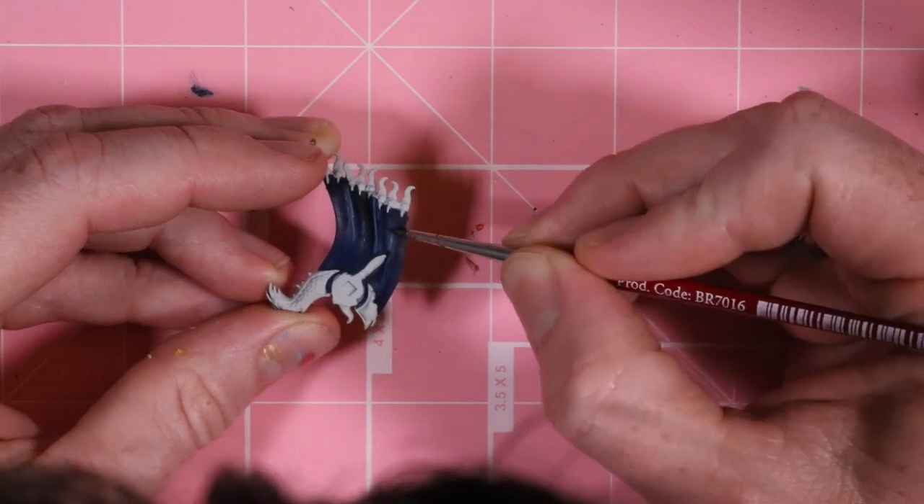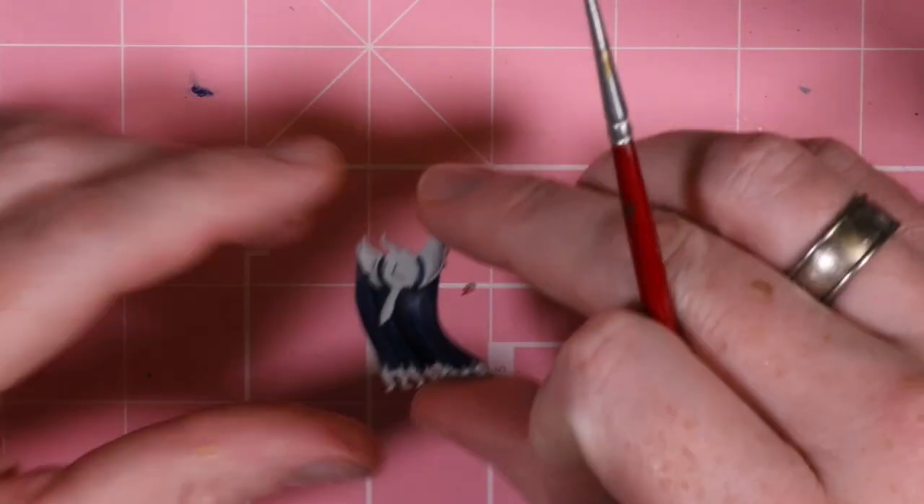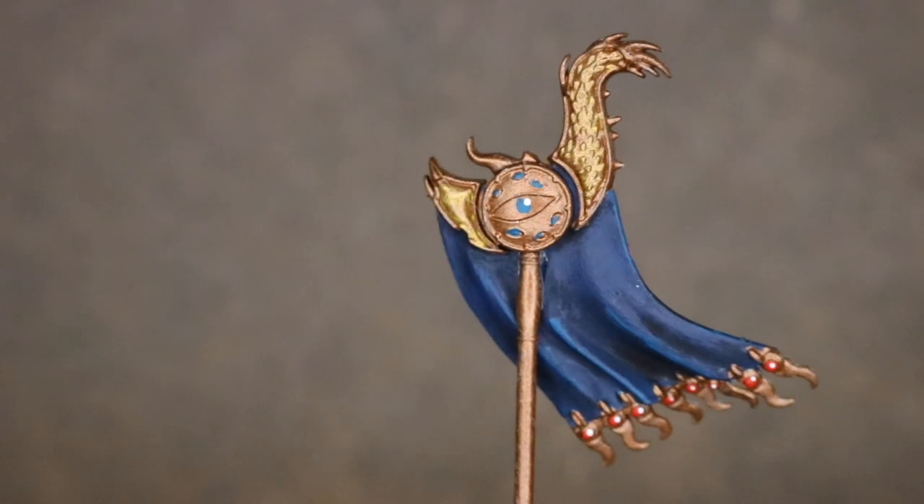Once all of that is dry, I go through and use a little bit of brass and gold, attach the pole, and do some of that gem work. And there you have it — a beautiful standard that any of your miniatures would be proud to carry into battle.